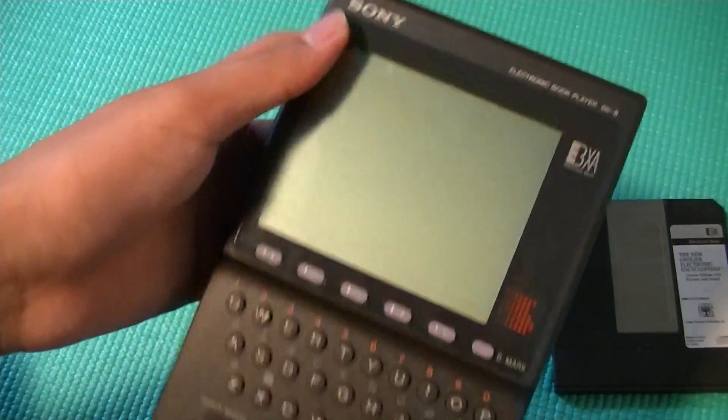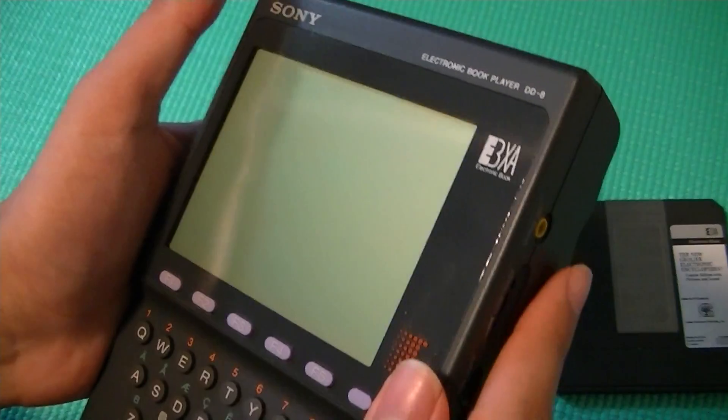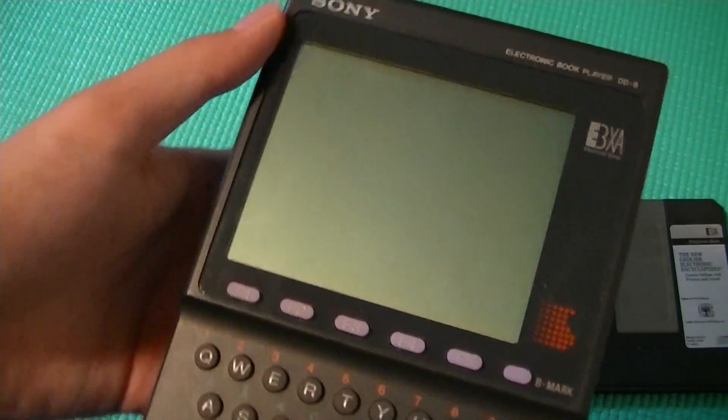Taking a look at the design of the actual reader, we can see that on the top we have a matte finish screen, which makes it a little bit easier to read under direct sunlight. It has a nice LCD contrast to it. It's not e-ink or anything like that, of course.